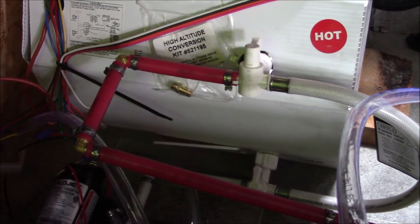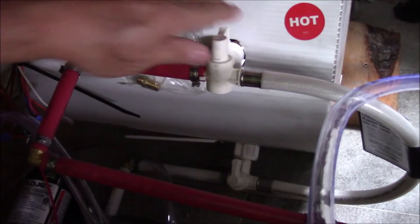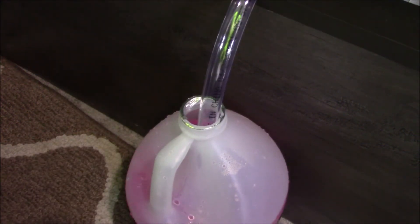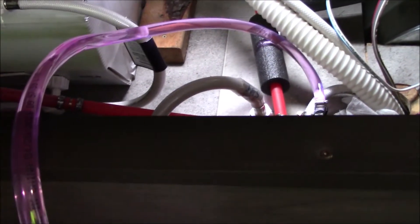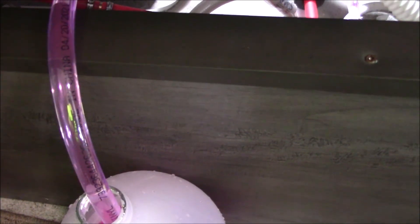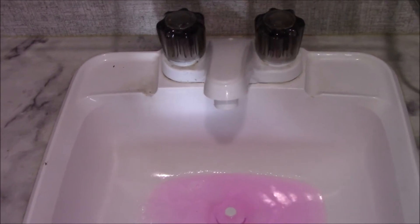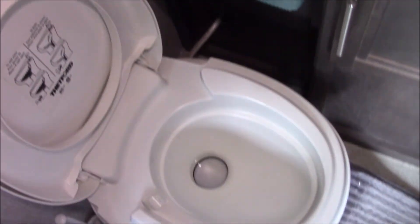With that connected, we want to go over to the hot water heater and turn the bypass valves so we don't have to fill up the entire water heater with antifreeze. Now we'll stick our hose into the bottom of our antifreeze and turn the pump on to pressurize the lines with the antifreeze. Now what we'll do is turn on the faucets until it runs pink — making sure to do both the hot and the cold.